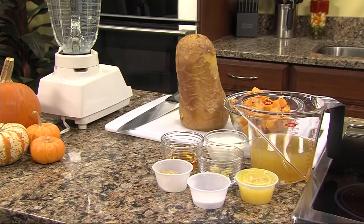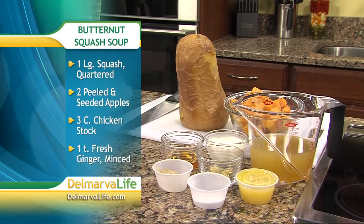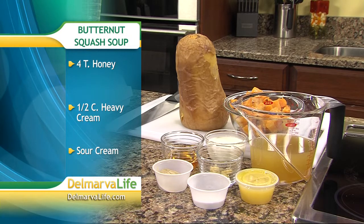We start out with the butternut squash and Granny Smith apple. We add a little ginger, a little bit of honey, a little salt and pepper, and the final ingredient will be a little heavy cream.